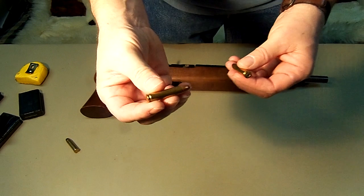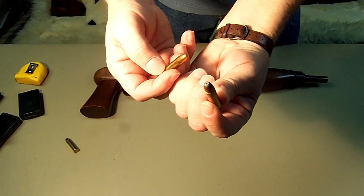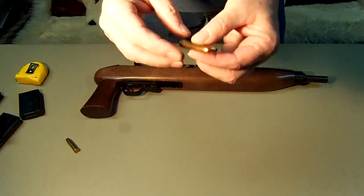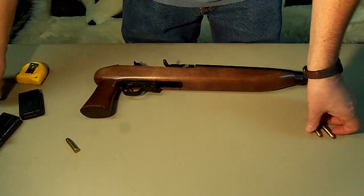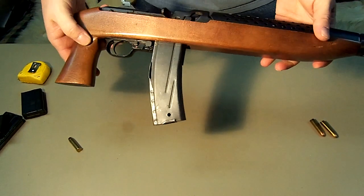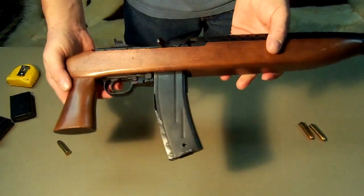You can get these in 100 and 110 grain, in full metal jacket or lead tip, and you can also get them in hollow points. It's a pretty powerful round for this particular gun, and with a 30 round magazine it will give you a lot of firepower.